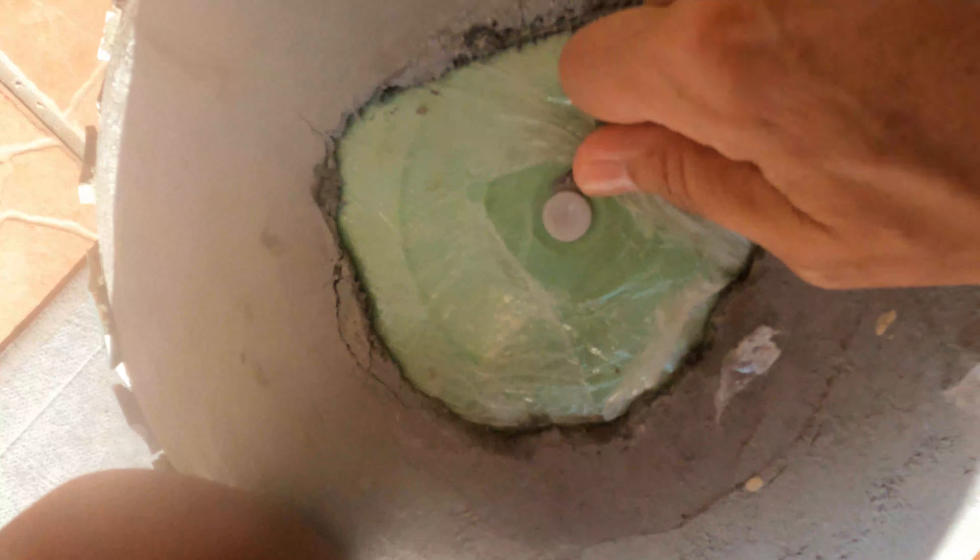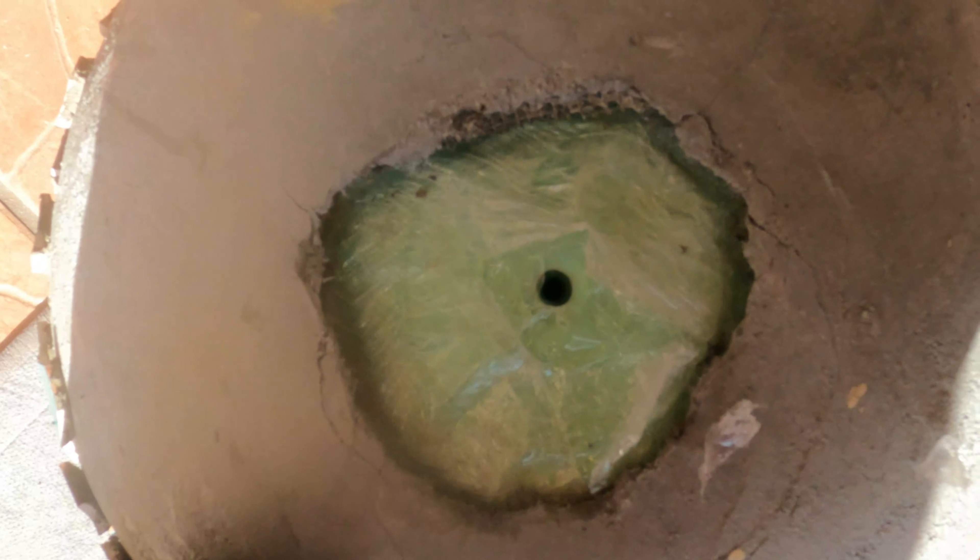Here you see me removing the exercise ball. There's no wrong or right way of doing this — just deflate it and remove it, and that's pretty much it.